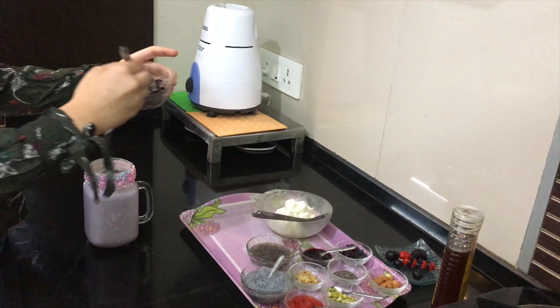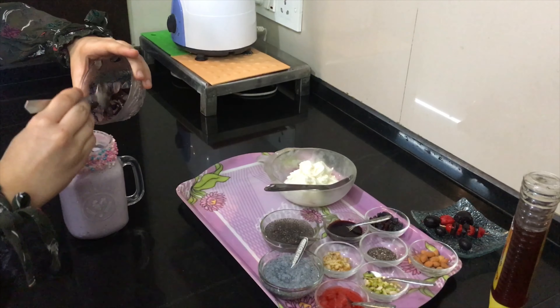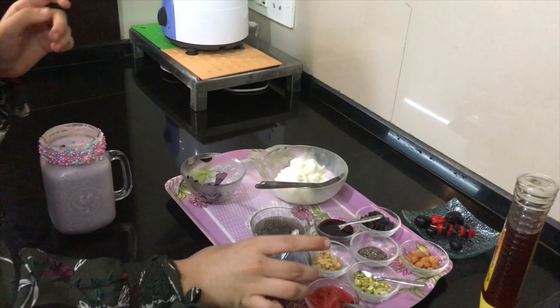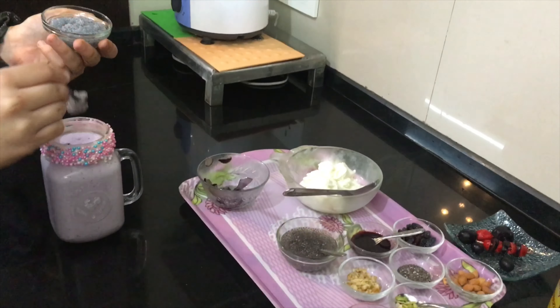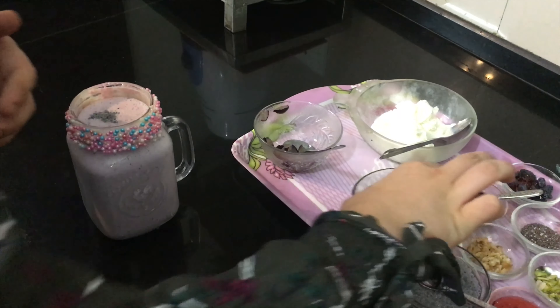I have some cut grape pieces and I'm now going to put these in the jar. Then I'll put some soaked sabja seeds and some soaked chia seeds.